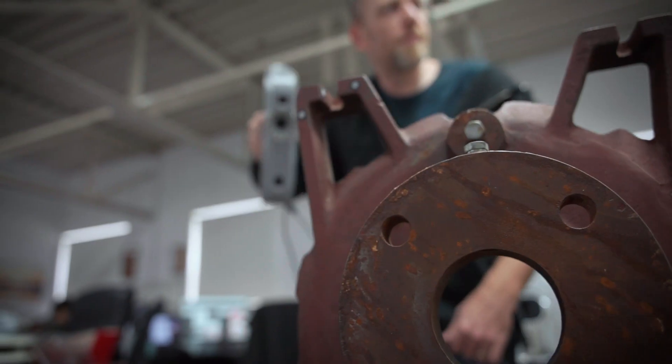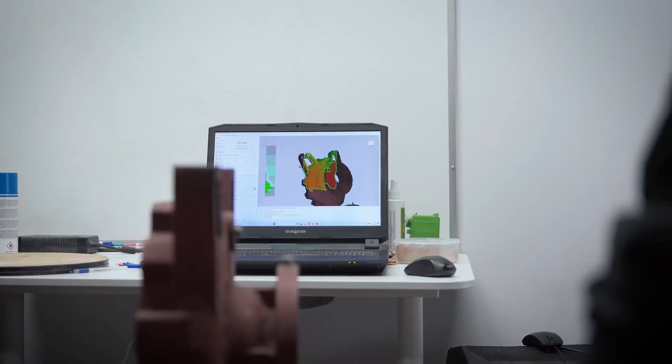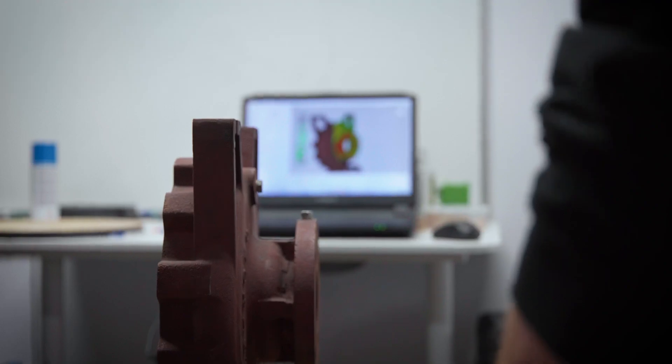Hey, it's Steve from Objects Unlimited here to talk a bit about 3D scanning. 3D scanning is really a way to acquire geometry, and we use it when it's very difficult to measure things, especially on curves. Measuring a box or a square is relatively straightforward — there's lots of good tools like calipers and micrometers. Measuring a complex shape is very difficult. That's what 3D scanning is for.